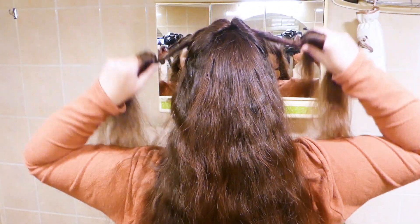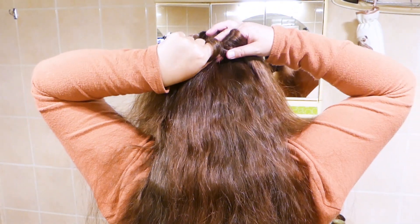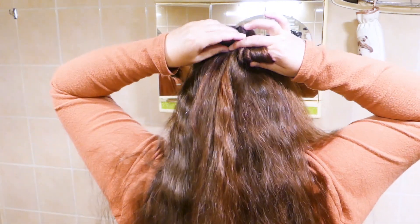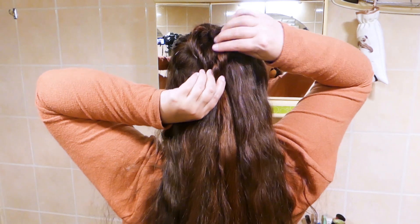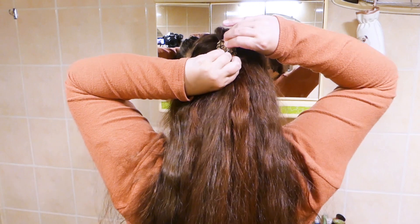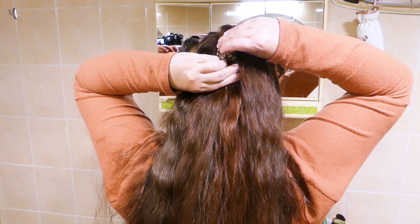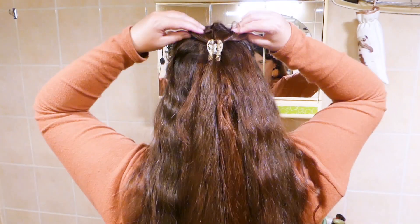Bring the twisted strands back and instead of bringing them all the way down, let them rest onto the bump that was created by the twists your topsy-tail tool formed. Then bring both strands together to form the heart and clip them to the rest of your hair. Now gently pull those strands until you like the way the heart looks.